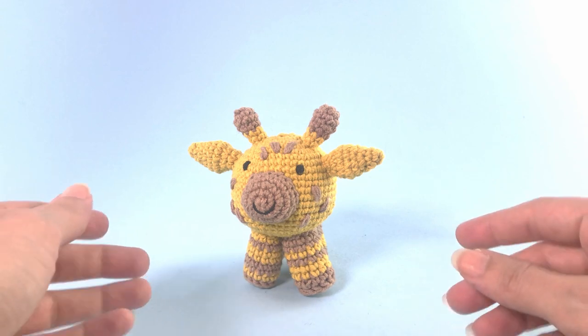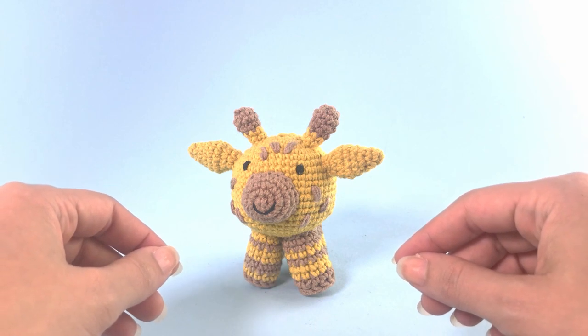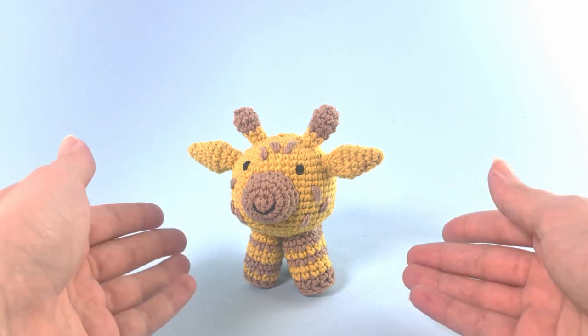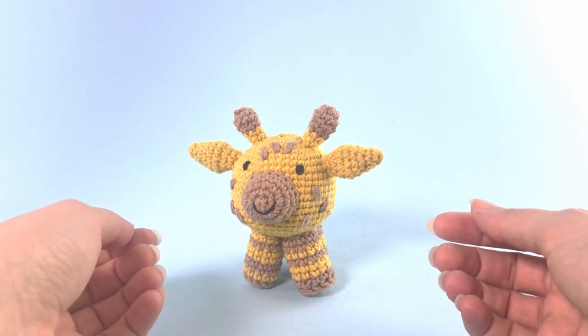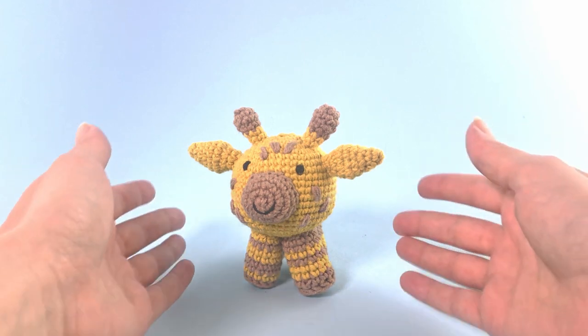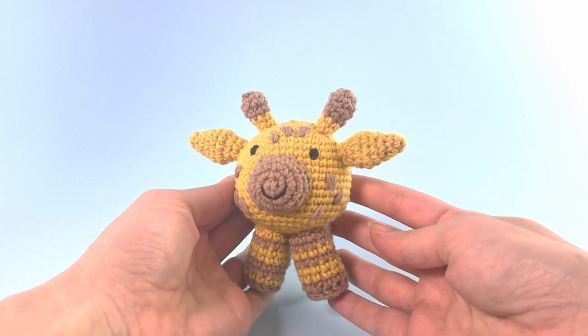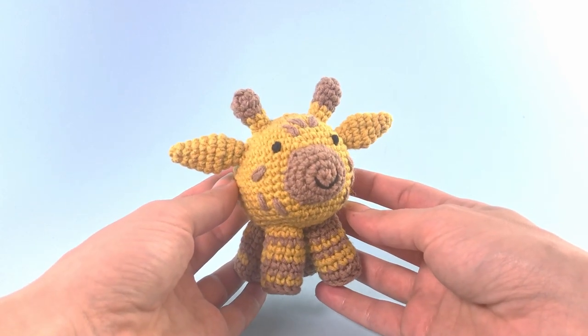And a 2mm crochet hook and stuffing material. There are also links in the description below with video tutorials for all the stitches and techniques I used to create this toy. And if you have any questions, leave them in the comment box below. I will be super happy to help answer you and help you with this pattern.